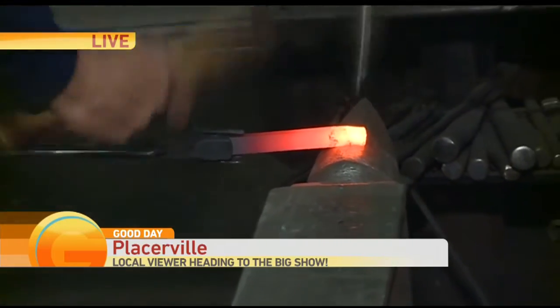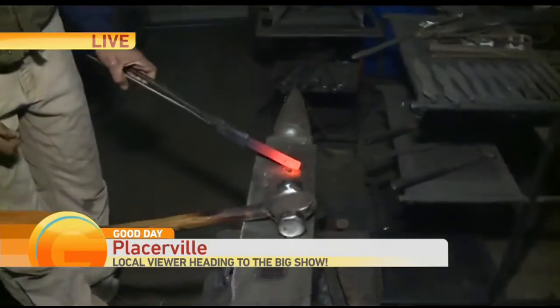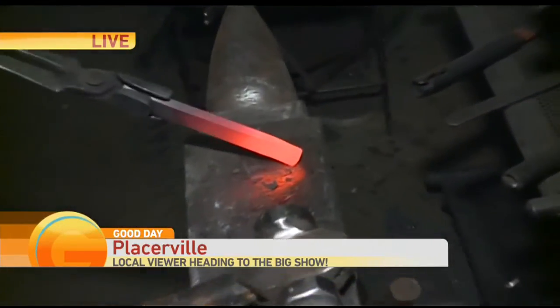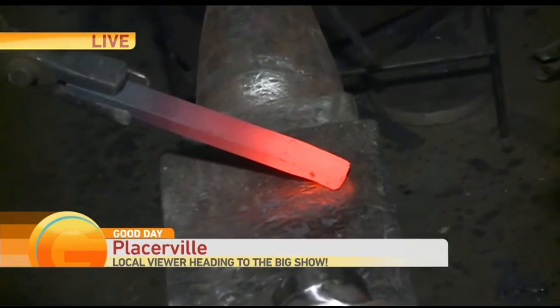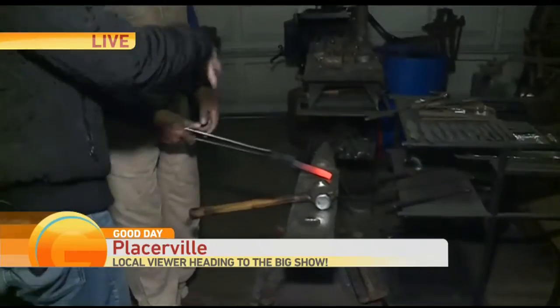He is working with the anvil right now. What are you doing right here? Right here I'm working on the point of a knife — it will be a small hunting knife for skinning. That thing turns into a knife? It sure does. How long does it take to manipulate it into that? This will be about two hours of forging work.